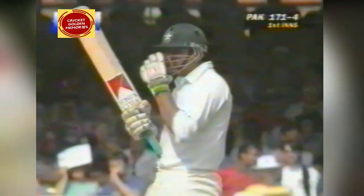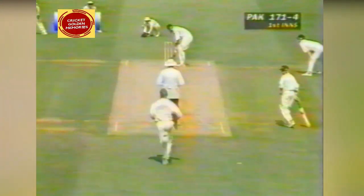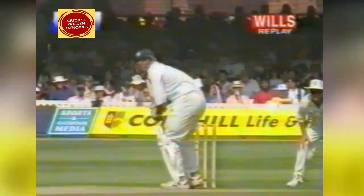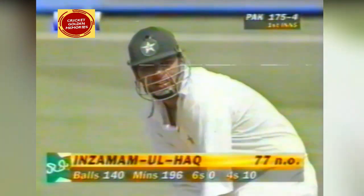Later in this contest Waqar Younis falls to Michael Atherton — Lancashire team-mates, good friends, they live within a couple of miles of each other in South Manchester. There'll be no love lost when those two are facing each other. It doesn't matter how much you glare at the batsman, if you flip him a wide half-volley, he'll climb into it and crash it through extra cover, as Inzamam has — down on one knee, a glorious stroke. Inzamam's second four since the lunch break, and his tenth in all.